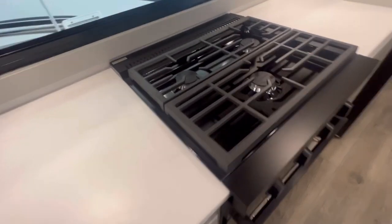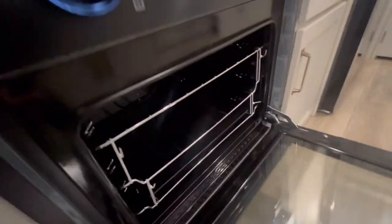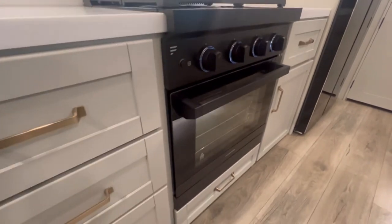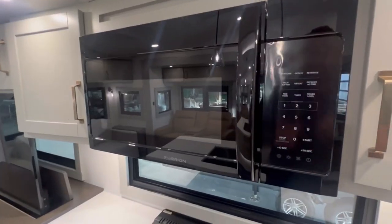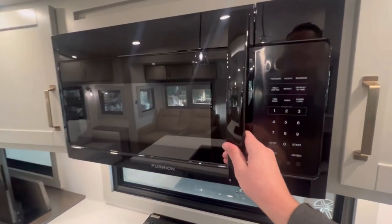They've gone with the new Furion stove, so you do have the cast iron top with three propane burners and the propane oven. The handles light up — just a new design, very nice and chunky. And I like that everything matches, so you do have the Furion microwave to go with it.